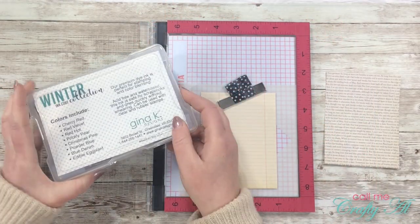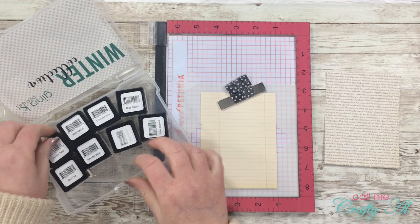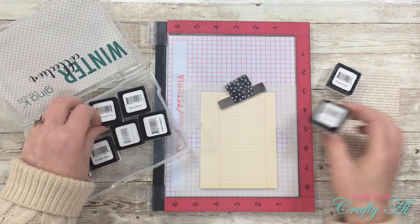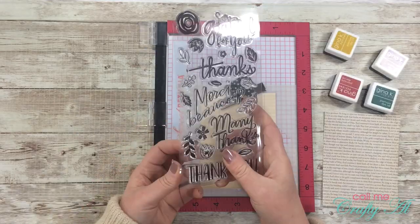For my inks today I will be using ink spots from Gina K Designs' winter collection. I grabbed prickly pear, red velvet, Christmas pine, and blue denim — I thought those went well with that vintage-look paper.